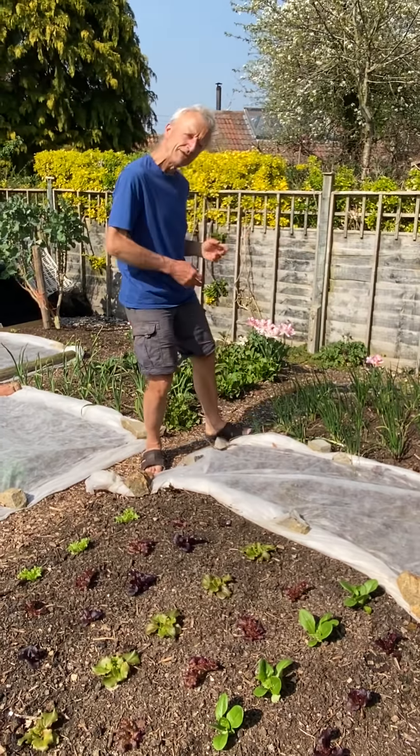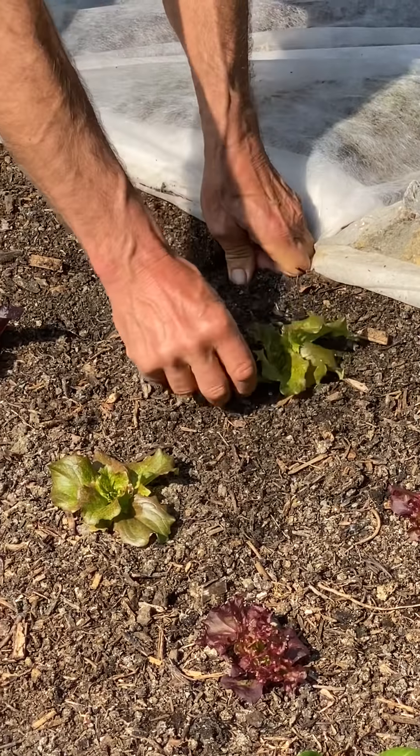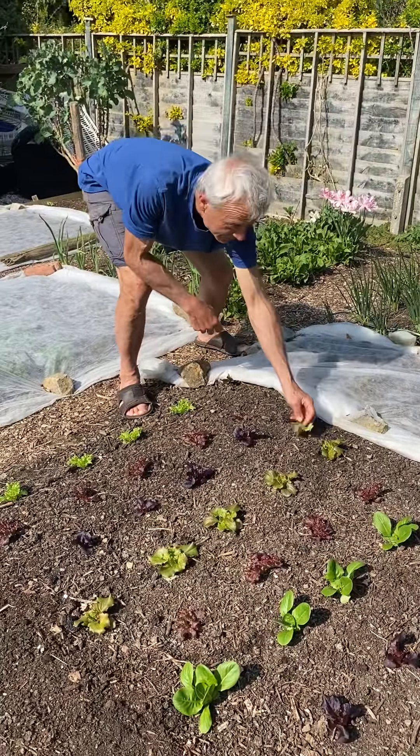Similar with the lettuce. These were sown in February, planted out, and just getting going. The way you twist off a lower leaf like that — that's how we pick them. That leaves the heart leaves, which should ensure that you get lots of new growth very quickly without having to keep re-sowing.